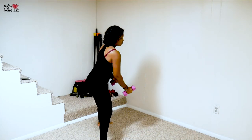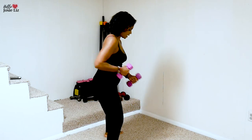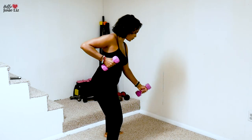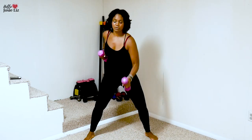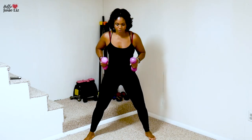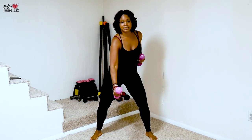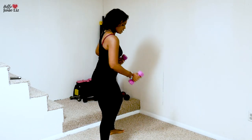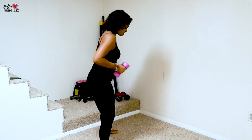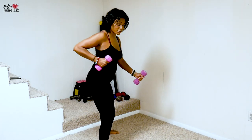Then I'm immediately going to go into this move right here, just like this. Really push those elbows back, push those elbows back. Give a little twist of the core, tighten that core, but you really want to focus on pushing those elbows back. You are going to feel those arms burning.